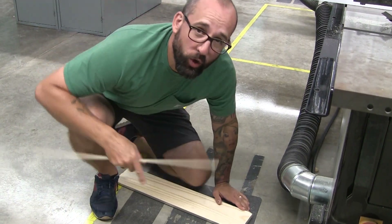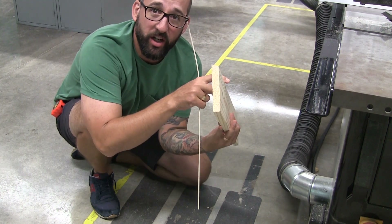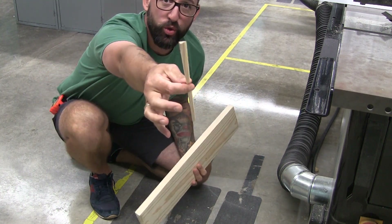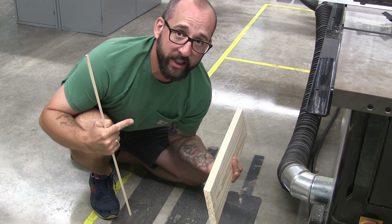After your board hits the floor, two things should be true: one, you've got an angled cut on your board, and two, you have one little scrap piece that you pulled off the saw. Over to the miter saw next, guys.